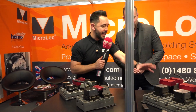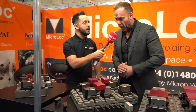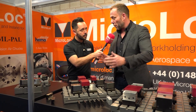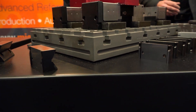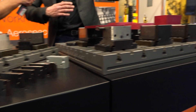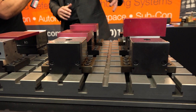Moving up to the next kit — the 75 series has T-slots in both directions. Then you go up to the 100 series: these are two-tonne vices, more for big horizontals and big verticals holding very big parts. When we say two tonne, that's the clamping force.